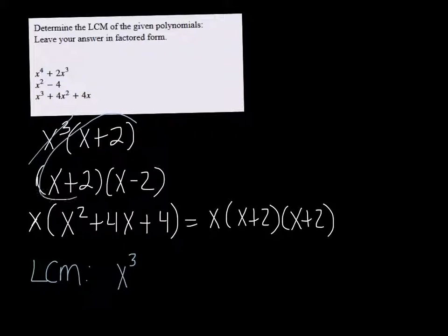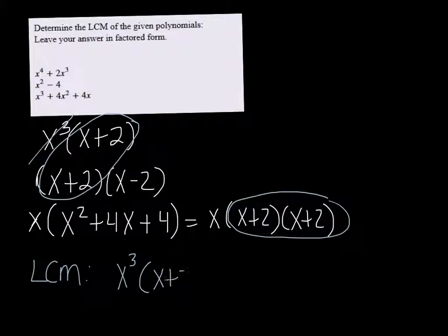We've got an x plus 2 in two of them — actually we've got two x plus 2s right here. So we actually need x plus 2 squared to cover the x plus 2s in the third one. And that's enough to cover the x plus 2s in the first and second one because they only have one. That leaves this x minus 2 hanging, so we're going to have to throw that in there too.